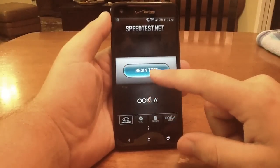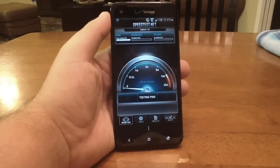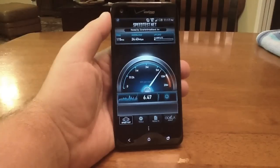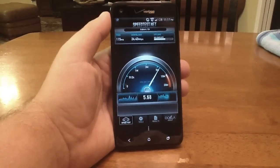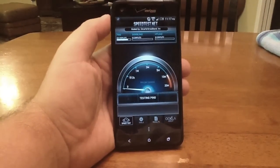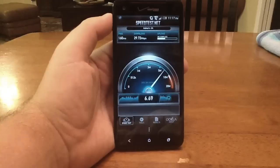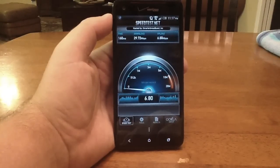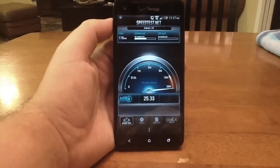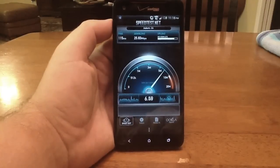So I'm going to begin the test and we'll see what we get. About 24 megabytes down and about 6 up. Let's do it one more time — a lot better that time, 29 down and 7 up. One more time. So the first time was a little slow, but it's usually in the mid to high 20s down and around 7 up.